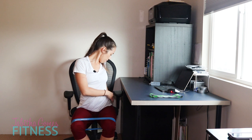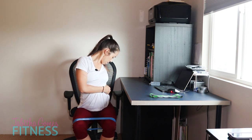Knees together, edge of that seat, and let's open — knees out. One, nice and slow, two, three, four, five, six, seven, eight, nine, ten. Hold it, good, we're going to hold. Let's pulse — two, three, four, five, six, seven, eight, nine, ten. Relax.